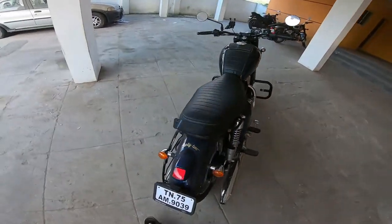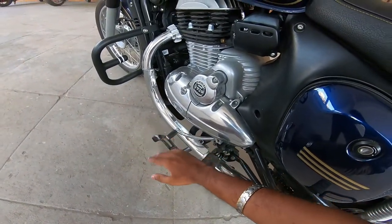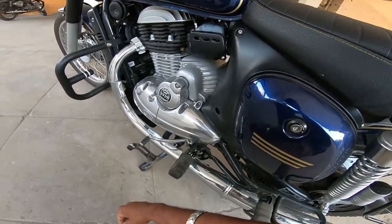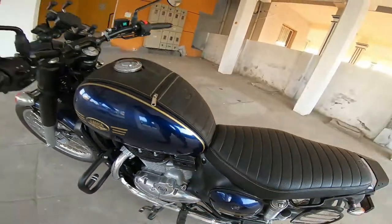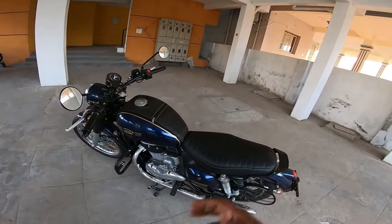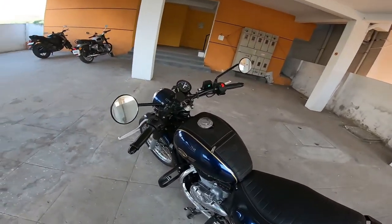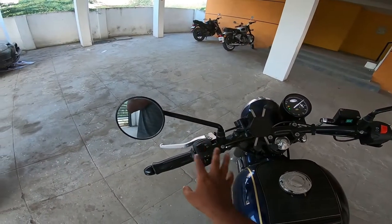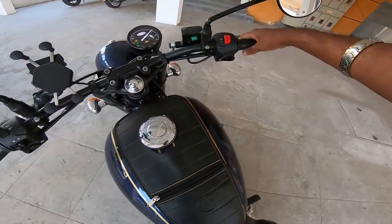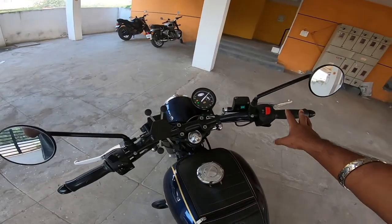The pegs sit very low and close to the ground. This is a fuel injection type and the claimed mileage is 37 km/l, but I will share a mileage review on my YouTube channel later. The switch quality is good, and you can see the engine kill switch. The handlebar is very wide.